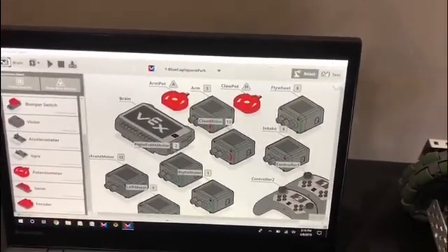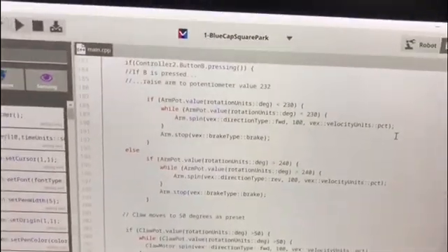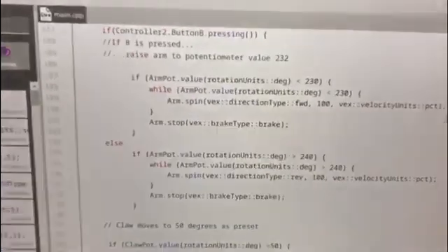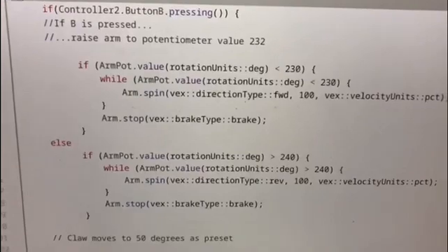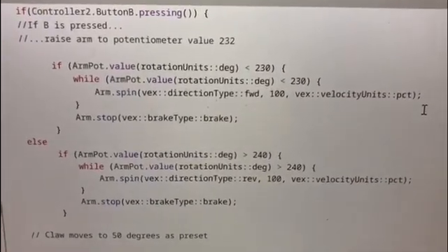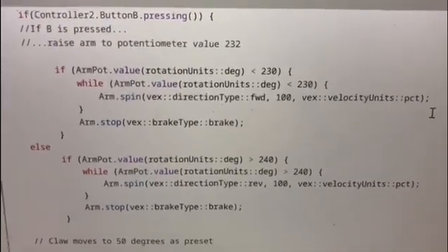Here is a sample of how we use the potentiometer in our code. The arm potentiometer senses the value. If it is less than 230, it will keep rotating the arm motor until the value is greater than 230. If the value is greater than 240, the arm motor will spin in reverse so that the potentiometer value stays within 230 and 240.